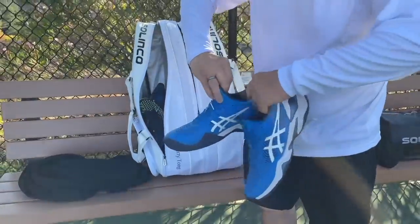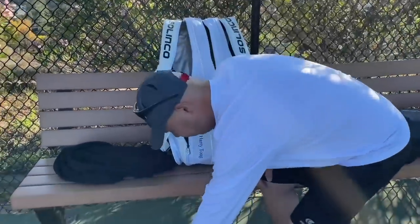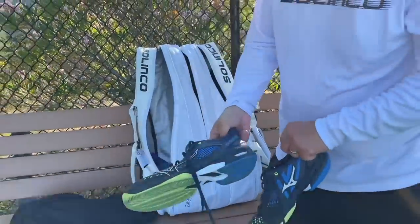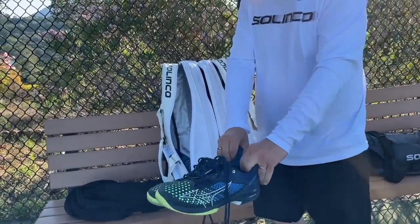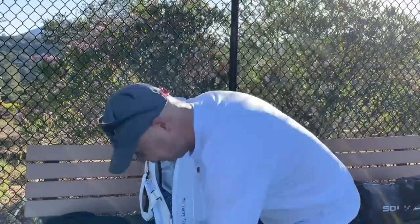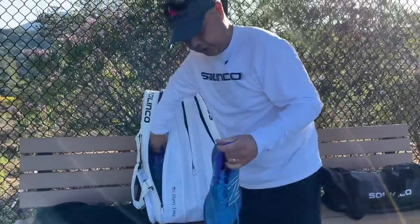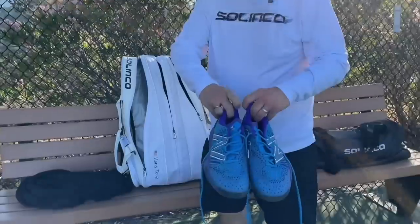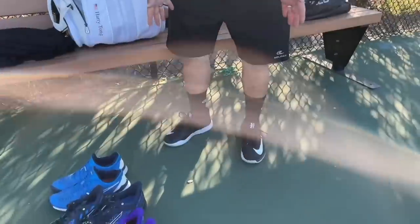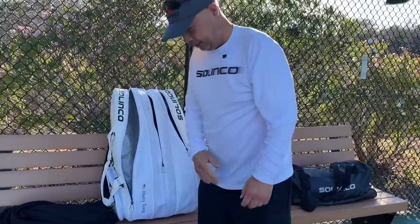I still have a pair of these — these are very, very old — Cord FF2s. These are not wearable anymore. Mizuno Wave Exceed Tor 5s. When I'm feeling a little heavy, these will lighten my load. Still one of my favorite shoes here, Lab Fresh Foam 2s. And then I'm wearing what I'm going to play with today, which are the turbos. So that's my shoe side of my bag.